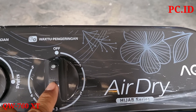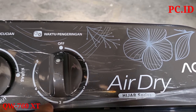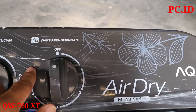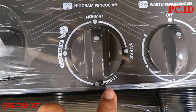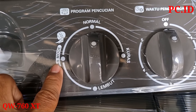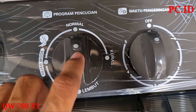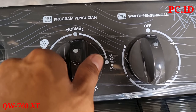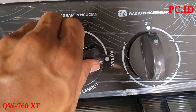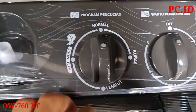Tombol waktu pengeringan ada 1, 2, 3, sampai 5. Untuk normalnya itu di angka 3. Di sebelahnya itu ada program pencucian, untuk lembut, pakaian hijab mode, normal, dan membuang air yang ada di pencuci. Tinggal kita putar saja sesuai arahan atau keinginan kita.